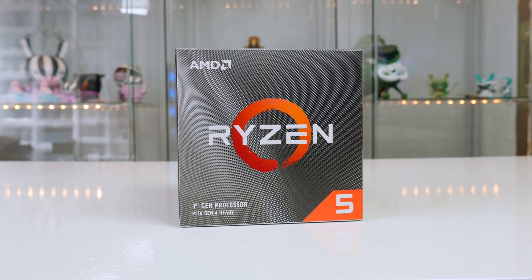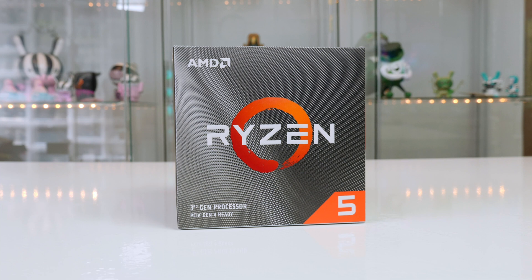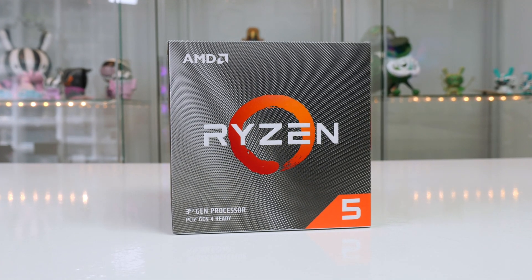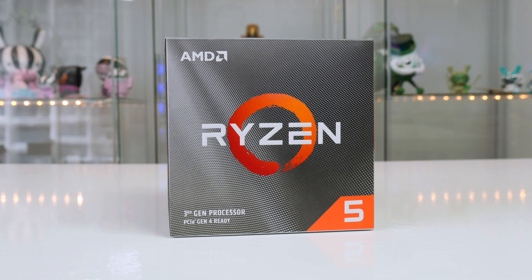Let's go ahead and check out the parts. For the CPU we are using the six-core Ryzen 5 3600X, which has a clock speed of around 3.8 GHz. Of course you could go ahead and use the Ryzen 5 3600 if you wish, but I have just opted to pay the extra $20 or so for the X.